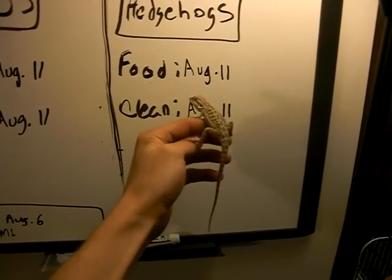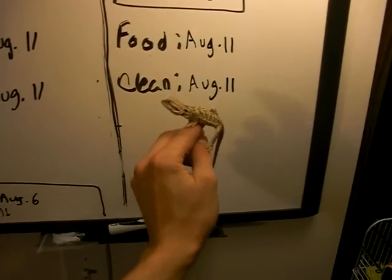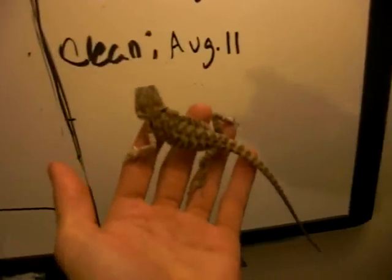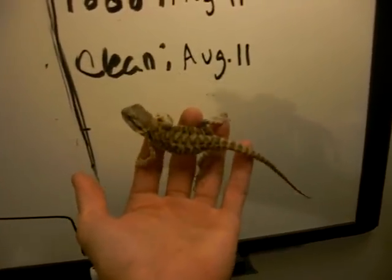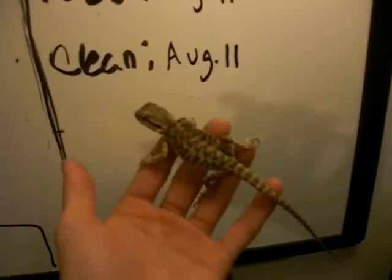He seems very tame — doesn't try to get away. And then the female here is also pretty tame. She's a little bit more grayish. Hopefully she gets a little bit more color as she ages. She's still really pretty, though — really nice pattern on her back.